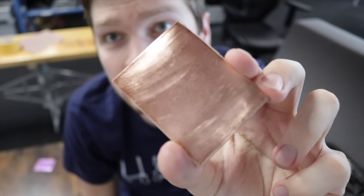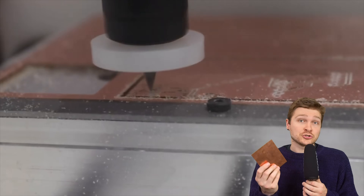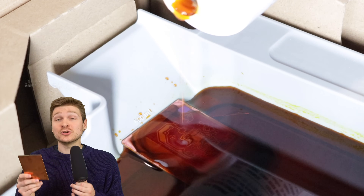Copper clad is a sheet of fiberglass with a thin layer of copper attached to it, and this is how every PCB starts out. To get your design into it, you either mill out your traces with a CNC machine, or you etch your design into the copper using an acid. The acid technique requires putting something on the copper that resists the acid - only where you want to keep the copper - and everything still exposed is where the acid eats it away.